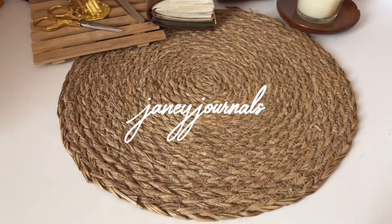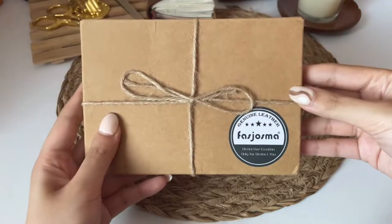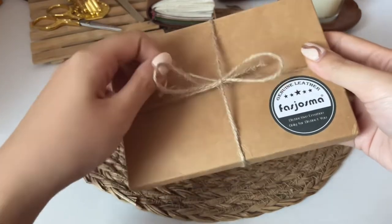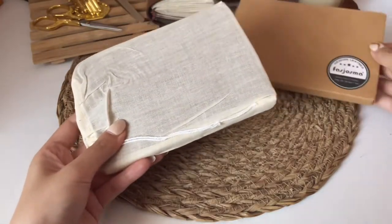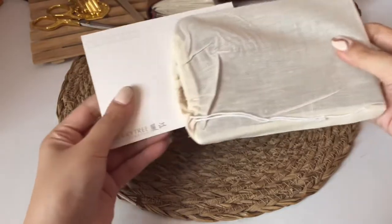Hello friends, it's Jane here. Welcome back to my YouTube channel. For today's video I'm going to do a review of FastJosma's leather cover notebook. I'm sorry about the pronunciation but I hope I said their name right. I'm excited to unbox the package since I want a small notebook to bring outside or for work.